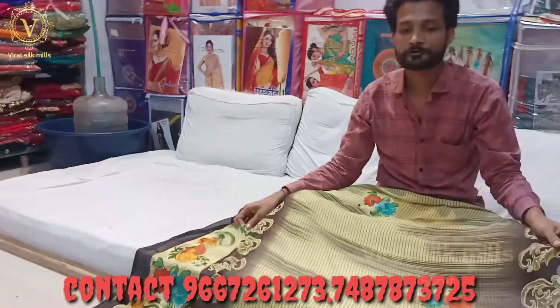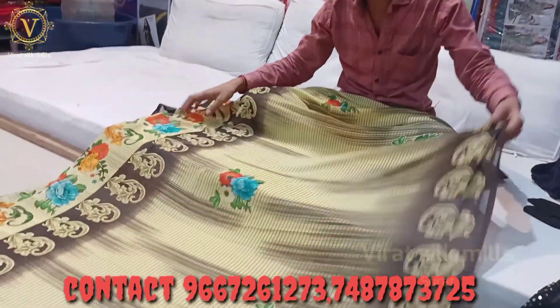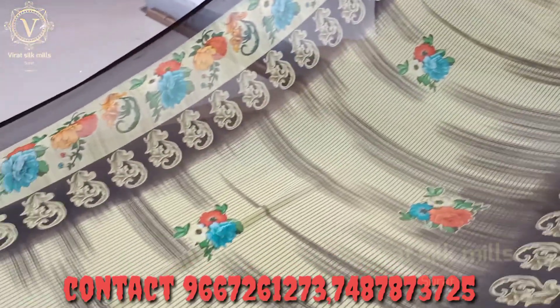We will start from the range with 65. Only 65 — you will get a fancy saree with blouse.